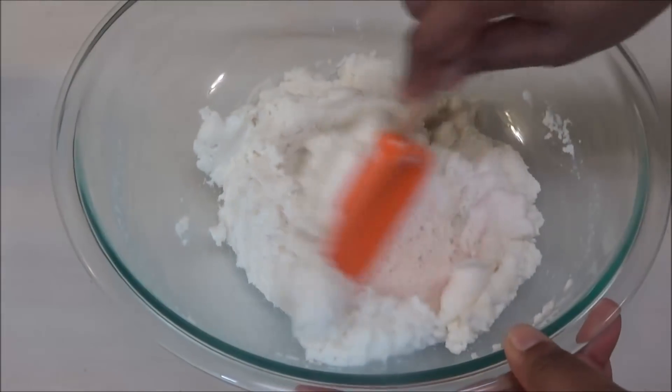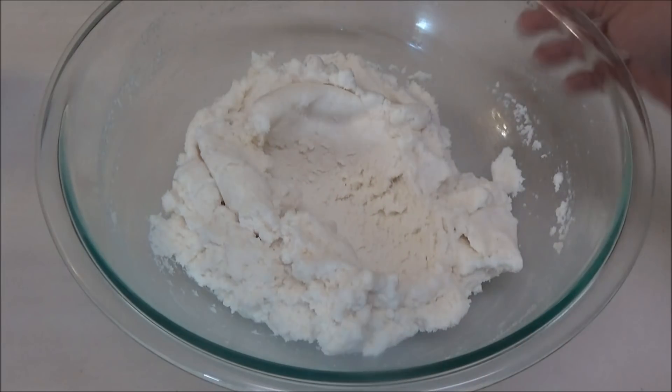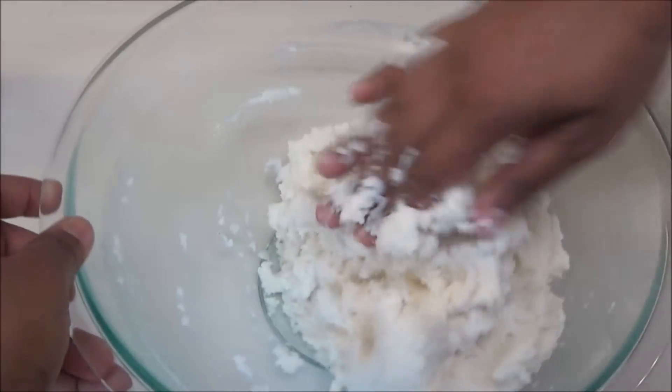Once your dough starts to thicken up and come together like this, you're going to switch to your hands. You want to go in and knead this until it's very smooth.